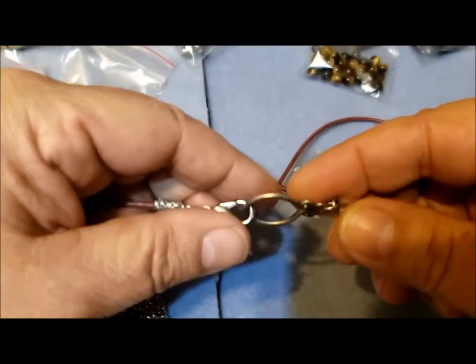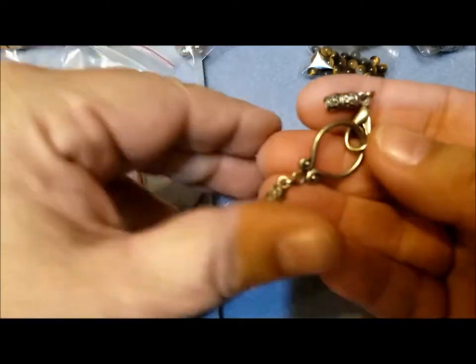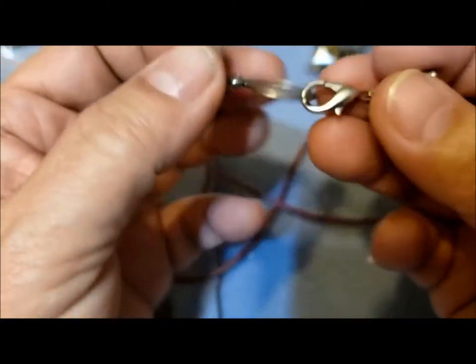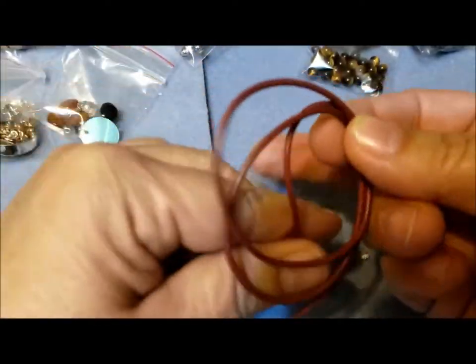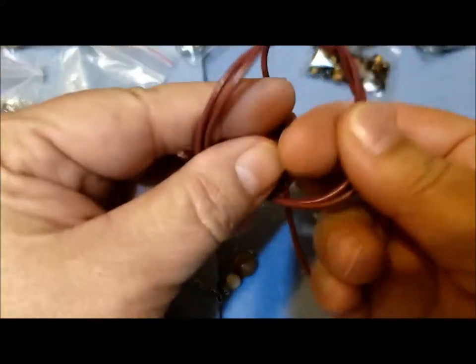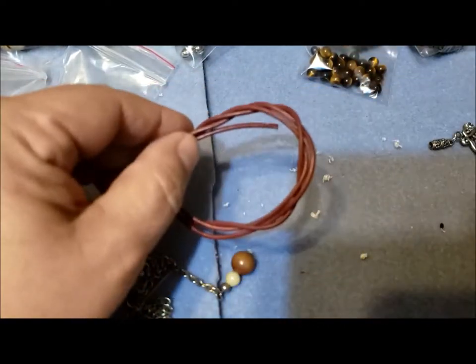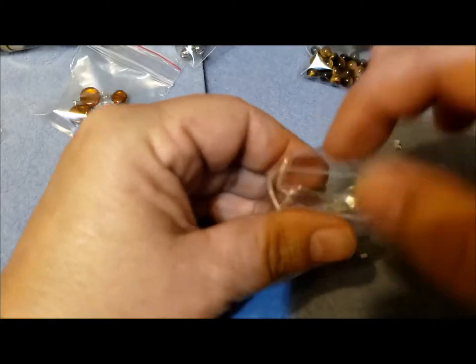I have this necklace which I was going to cut off the leather from, and when I went to pull on one side it came out. So this is a nice closure that I can save. And then this bit of — I think it's faux leather, it's hard to tell — I'll save that for the kids' jewelry that I work on, because they like different kinds of strings and things. So there's a piece for the kids bag, and another closure to go in with the little bits of chains.